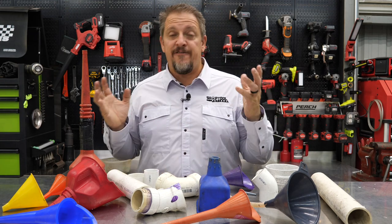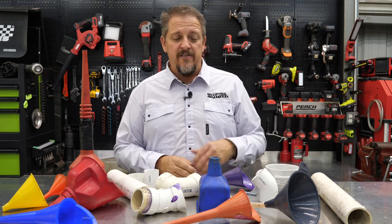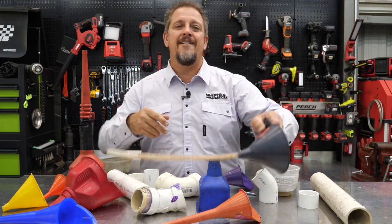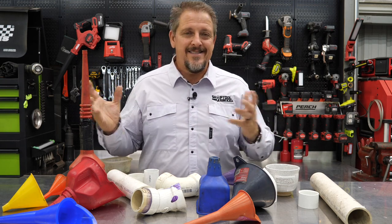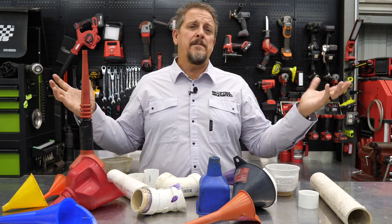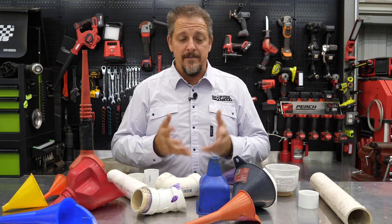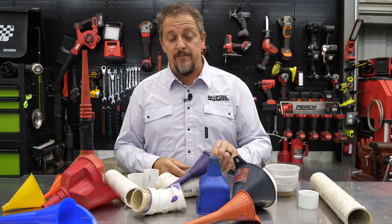We've got a variety of funnels, and I'm sure this is not unheard of. You've got your dirty funnels, your solvent funnels, things for water-based stuff, things for your oil, transmission fluid — whatever, you get it. We've always got a plethora of funnels. Companies like Lyle make some really nifty funnel setups that capture their own fluids, but I'm talking about all of us who go and buy those $1, $2, $3, $4 funnels and have them laying around the shop.